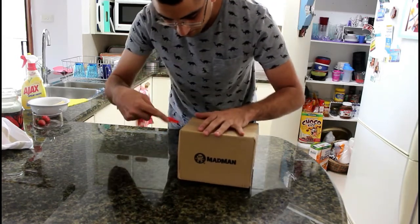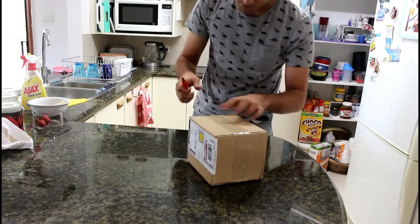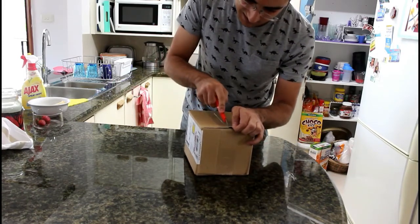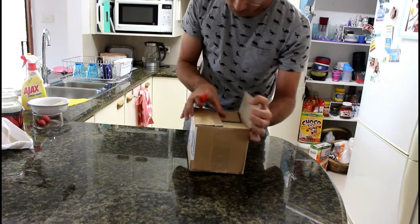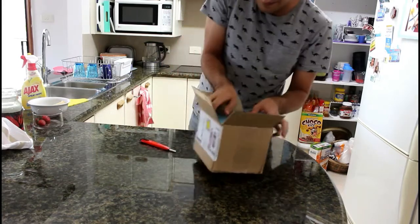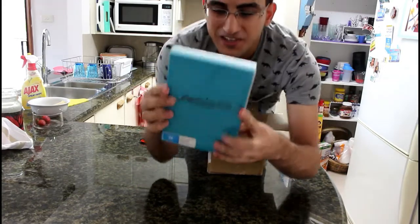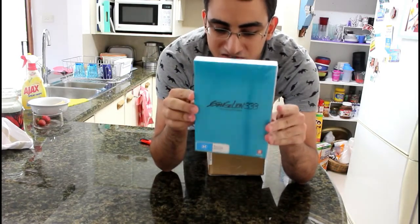And I've got a box cutter with me here, so without further ado... Alright, so what do we got here? POOYA! Yeah! So here we go — Evangelion 3.33 You Cannot Redo on DVD.